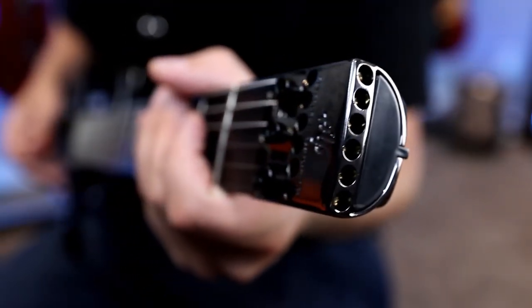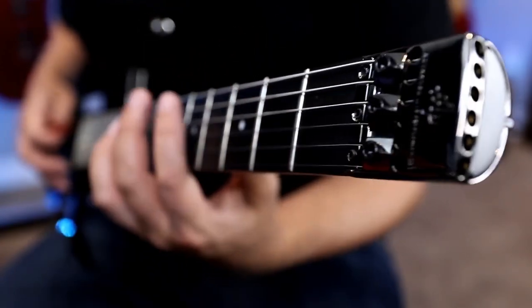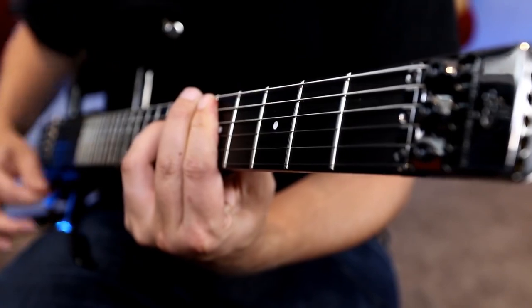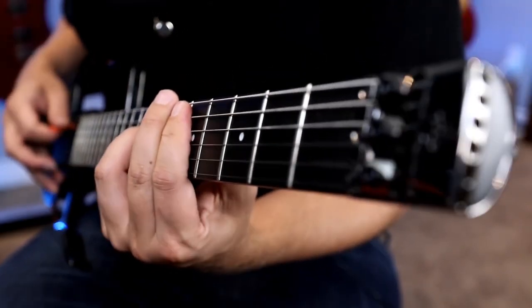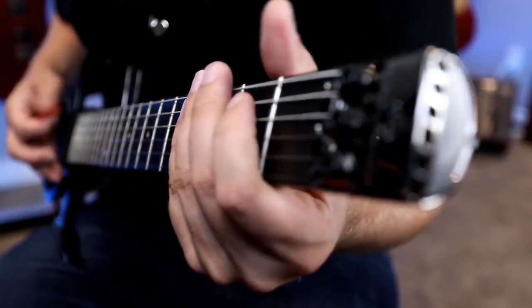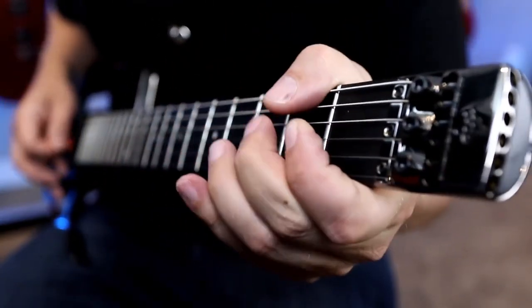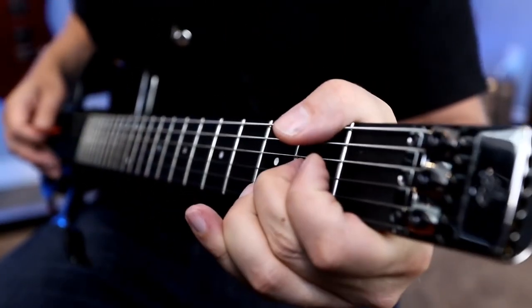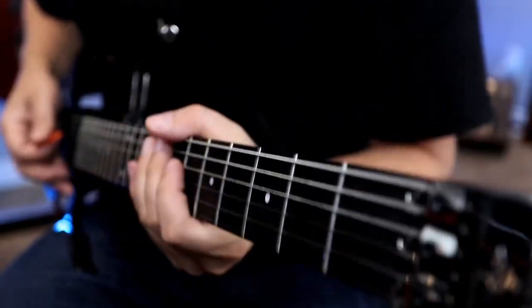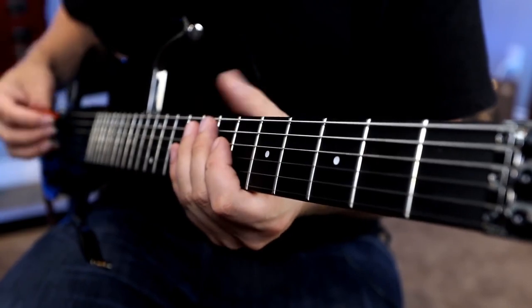Alright you guys, we've got the ALP plugged in and we've got three different tones to share with you guys. We've got some cleans, some crunch, and of course some high gain, but let's start off with our neck pickup here.